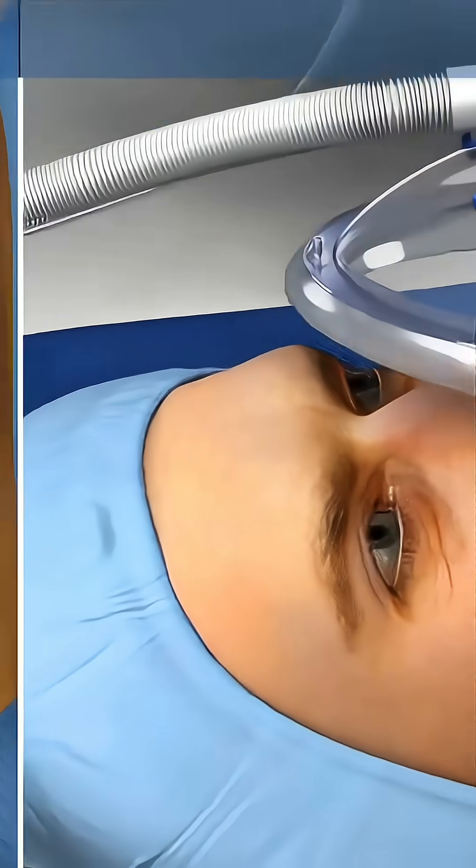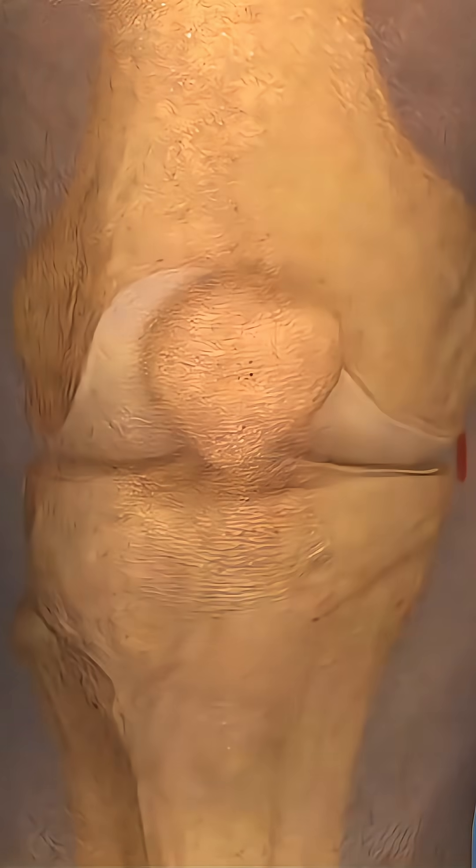Under spinal or general anesthesia, the patient is positioned supine with the knee flexed.